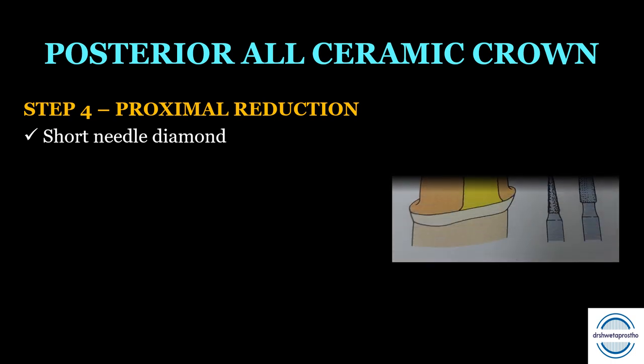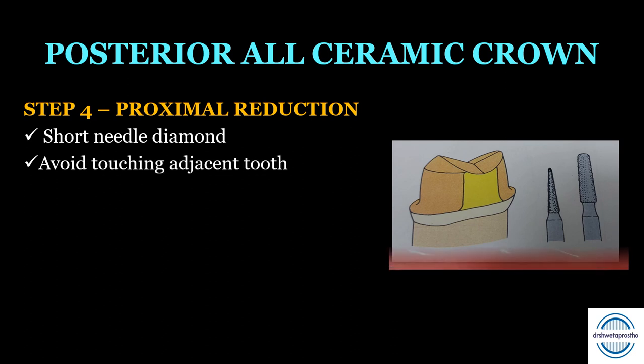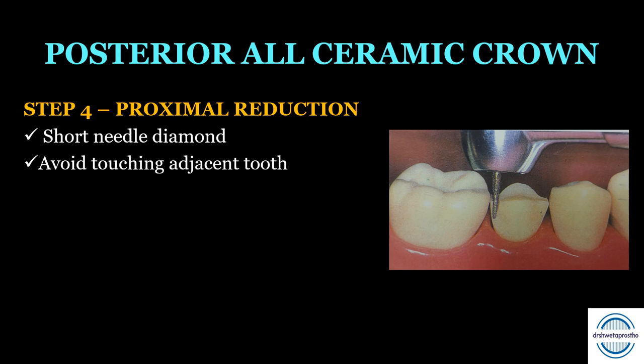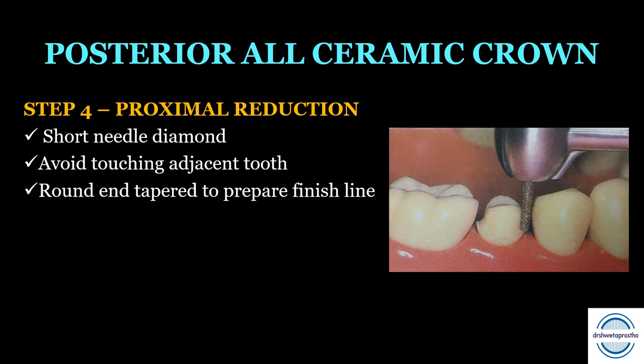Step four is the proximal reduction. A short needle diamond point is used to approach the contact area — care should be taken to avoid touching the adjacent tooth, and a matrix band may be used if required. A round and tapered point is then used to prepare the shoulder finish line in the proximal areas.